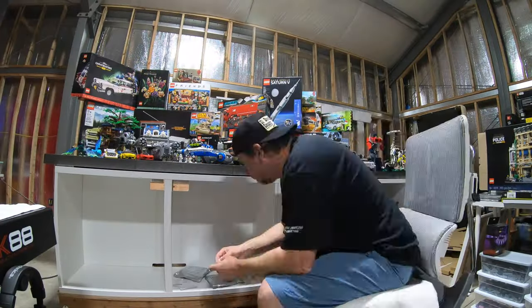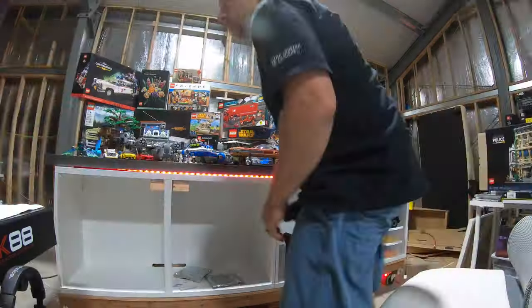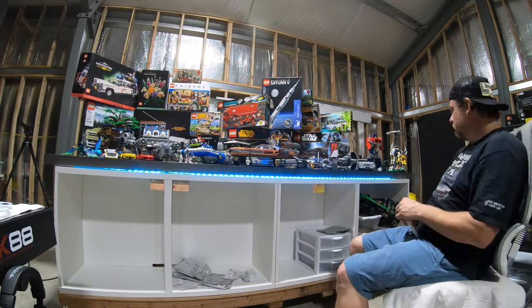Some have said that light stripping ain't easy, and I agree with that statement. This is hard work — it was definitely trying to be in these positions, up and down, all around, and not destroy the light strip itself. But the reward — something cool is happening. As you can see, this looks great.